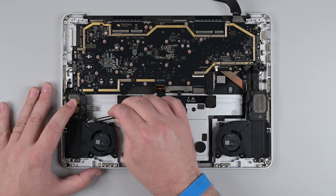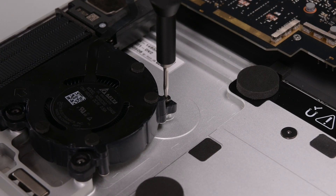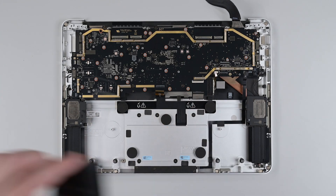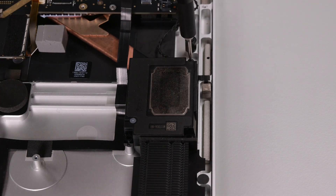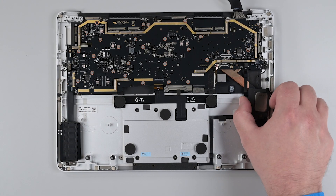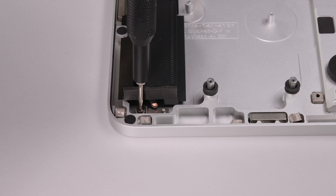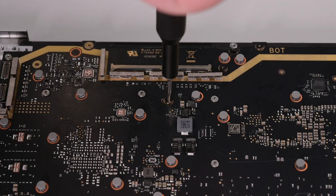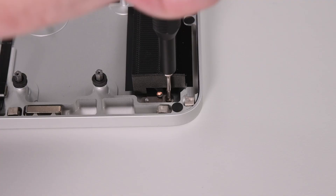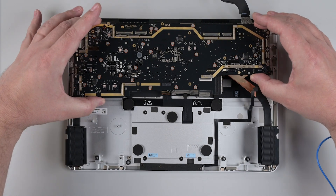Remove the tape securing the fan and speaker cables, and then use a 3IP Torx Plus driver to remove the two screws securing the fans. Lift both fans out. Remove the three screws in each speaker, and lift them out. And then remove the 16 screws securing the motherboard. Double check that the motherboard is clear from any cables, and then lift it straight out.